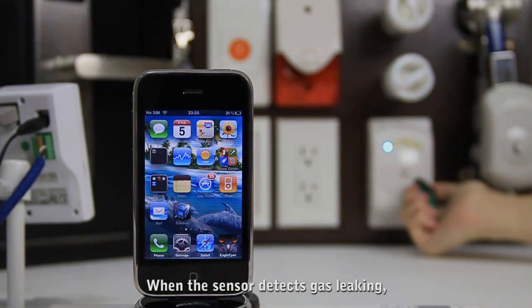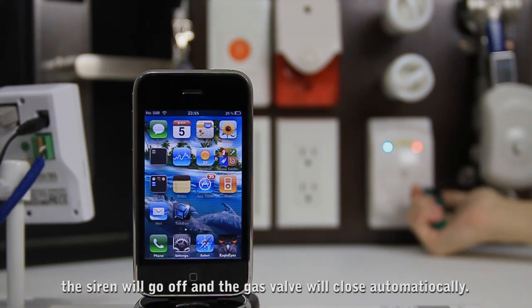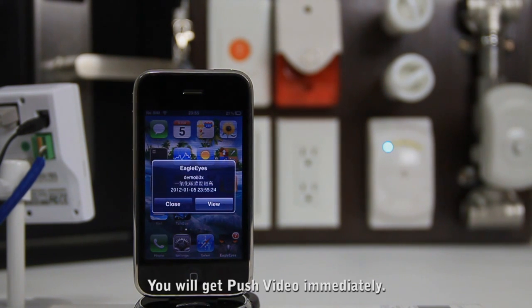When the sensor detects gas leaking, the siren will go off and the gas valve will close automatically. You will also get a push notification immediately.